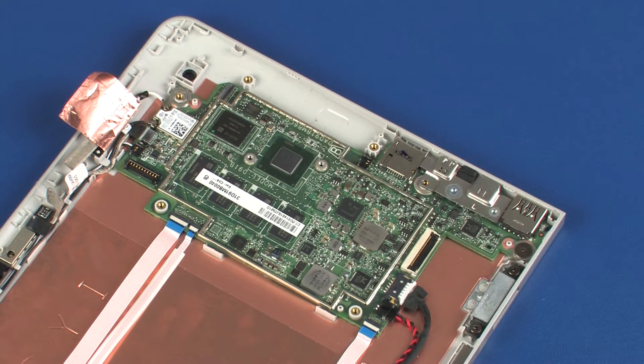After system board replacement, be sure to complete post-installation tasks as required, that may include verifying functionality of the notebook, updating the BIOS, and updating DMI and other settings.